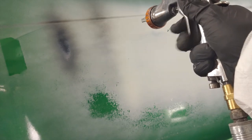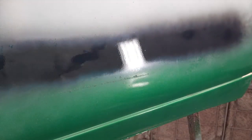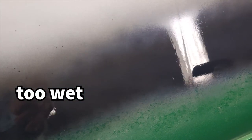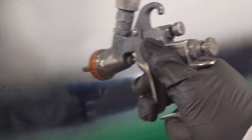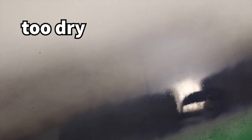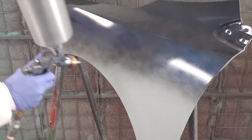Apply two to four medium wet coats with 50 to 75% overlap. Over-application of base coat is a common error, so be sure to avoid applying wet or shiny coats. A six to eight inch fan pattern at approximately a six inch standoff or distance from the surface is a good general rule. For harder-to-spray metallics and pearl colors, a 75% overlap followed with a drop or mist coat for your final coat will help ensure an even appearance. For more on this subject, look for our video on spray practices for applying effect finishes.